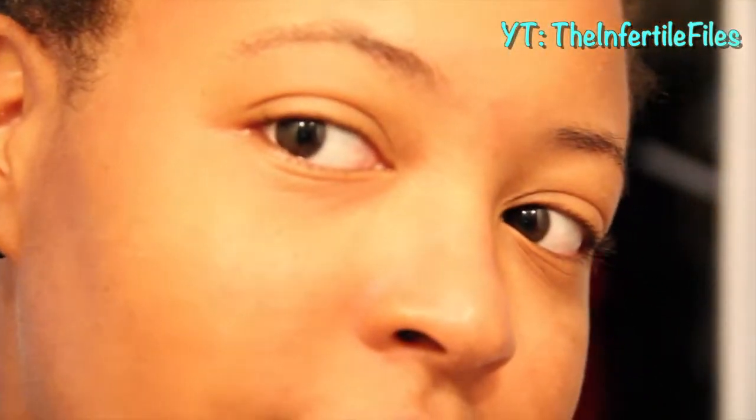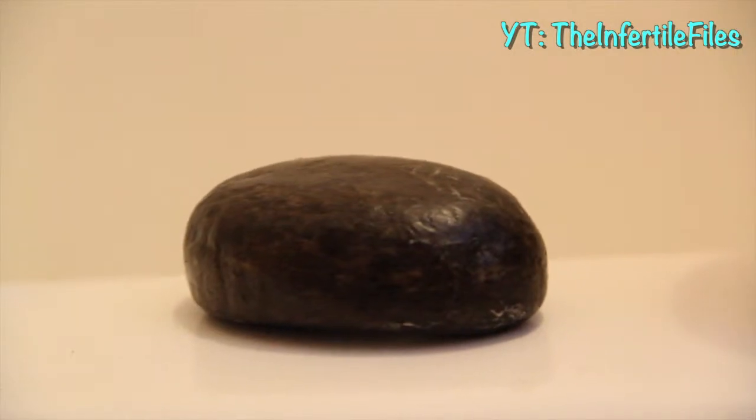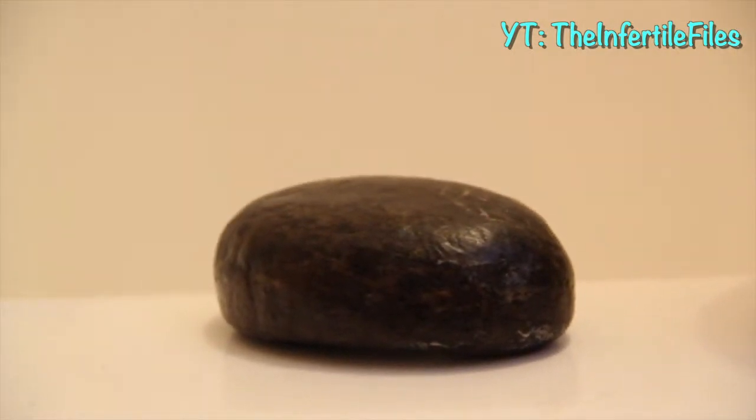Hi guys, you've been dying to know my skincare routine. As you guys can see I have super clear skin, but don't get it twisted — it wasn't always that way. I have acne-prone skin that is super oily, so here's what you'll need: raw African black soap — I get mine imported from Ghana — and unrefined virgin coconut oil.